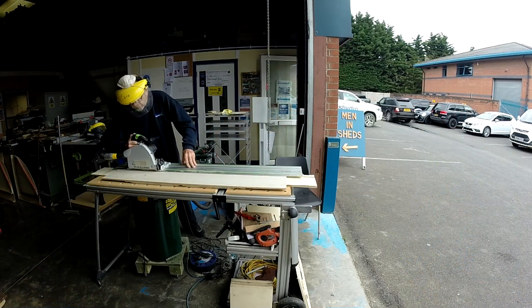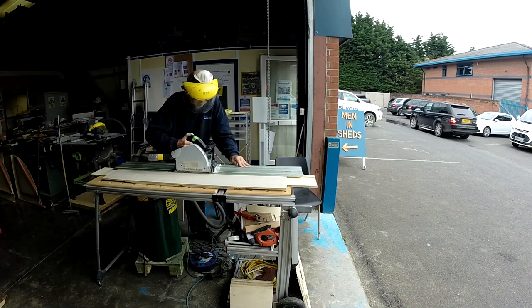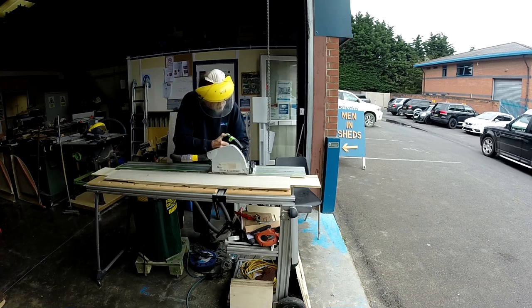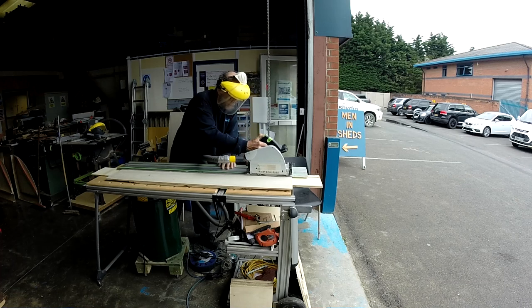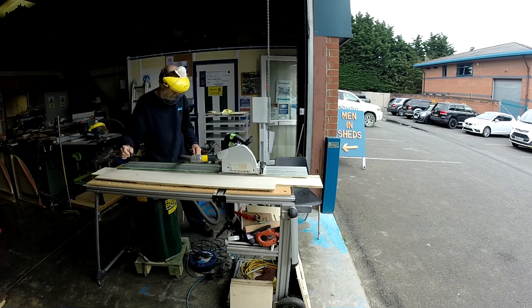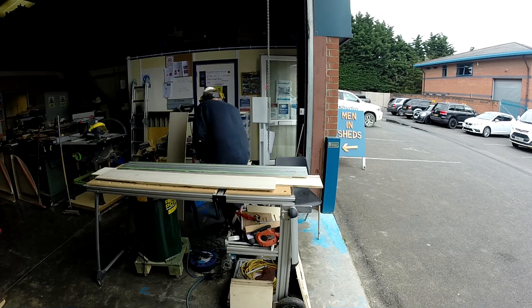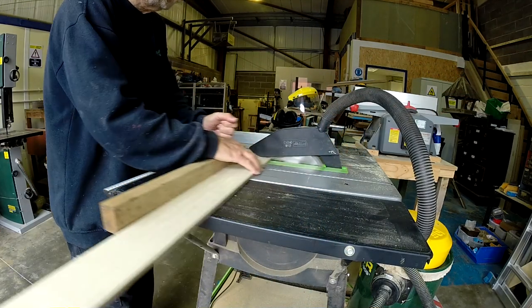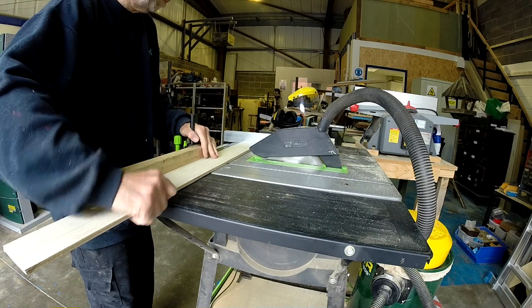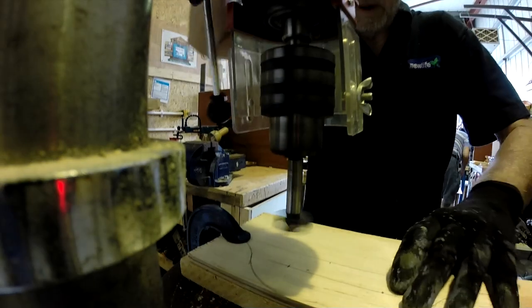That was just pure laziness really, getting it done down at the Men in Sheds shed, but I was all set up down there with the little workbench that I built and I'd got the Festool TS 55 plunge saw set up as well. There's a lot more room to work in than in the shed here, so it did seem a bit silly to bring it all home. Essentially it was just a matter of cutting up strips of ply to the sizes I thought I would need and chopping them off with the table saw, which is a bit of a faff to get out in the shed at home.